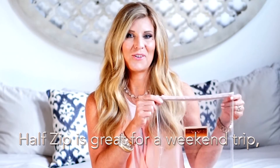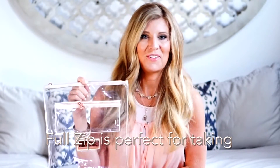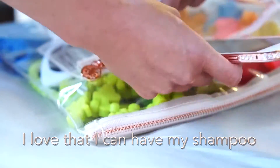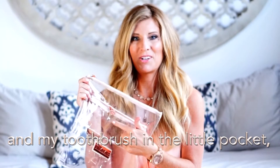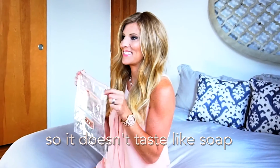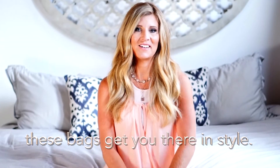Half zip is great for a weekend trip or storing your makeup. Full zip is perfect for taking all the necessities in one. I love that I can have my shampoo and perfume in one pocket and my toothbrush in the little pocket so it doesn't taste like soap when I get there. No matter the occasion, these bags get you there in style.